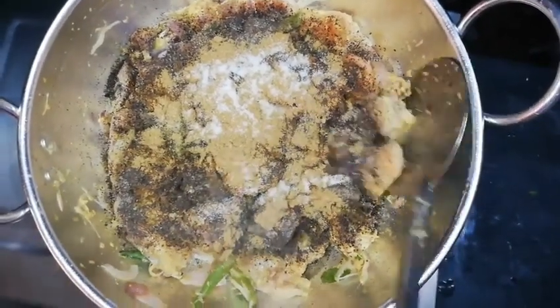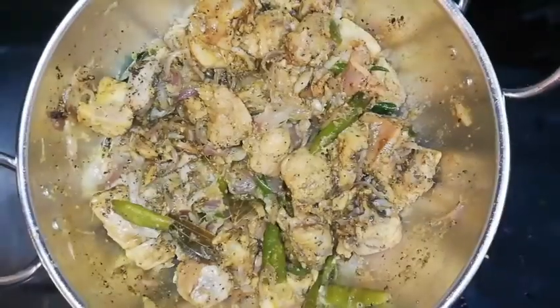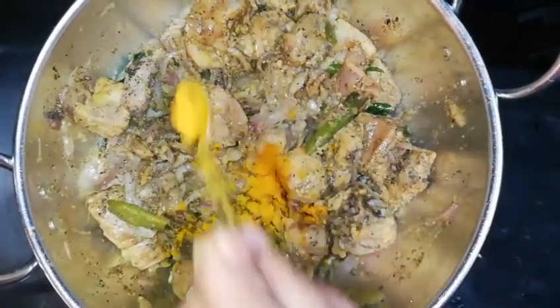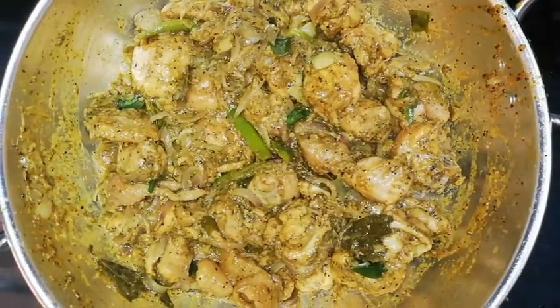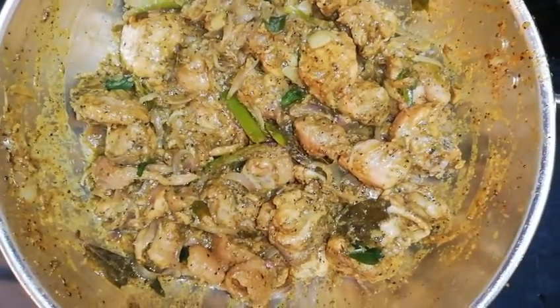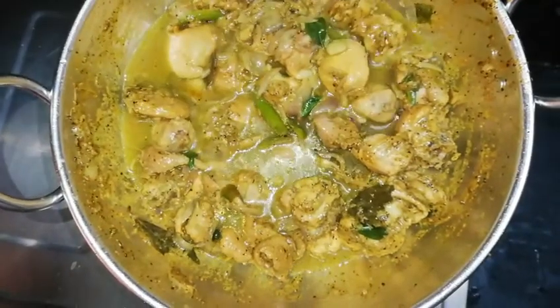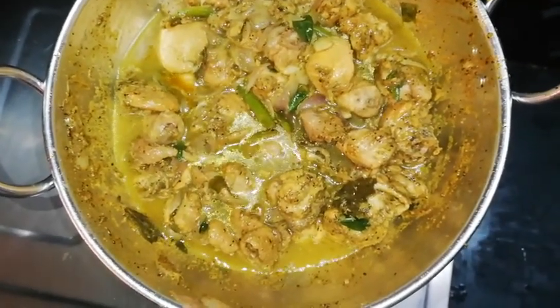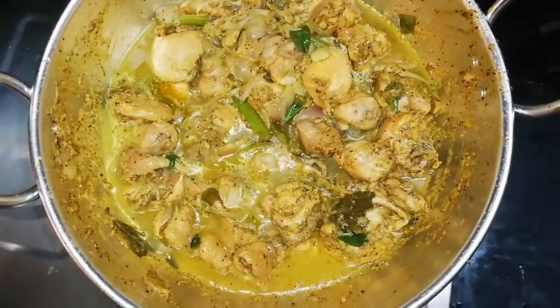The stove is on medium flame. Add a little bit of salt and pepper. Add 1-2 cups of pepper. Cook for 10 minutes and then open it.